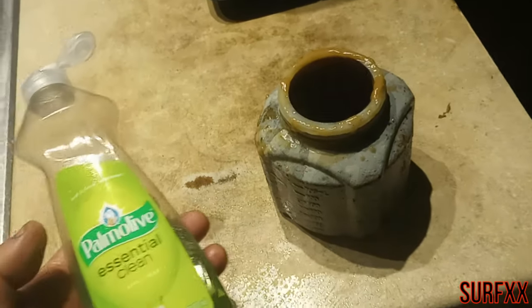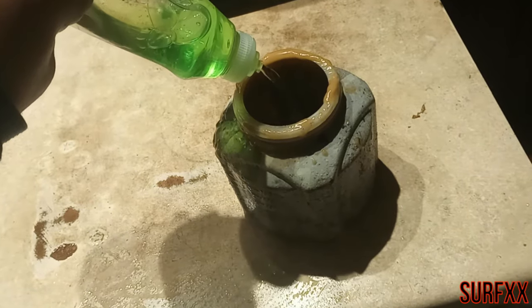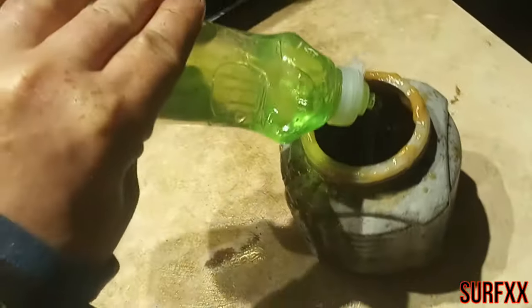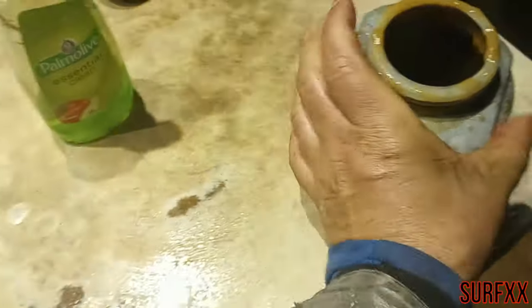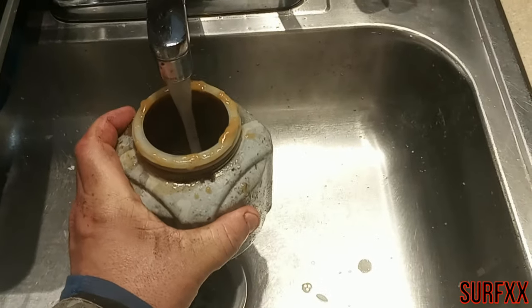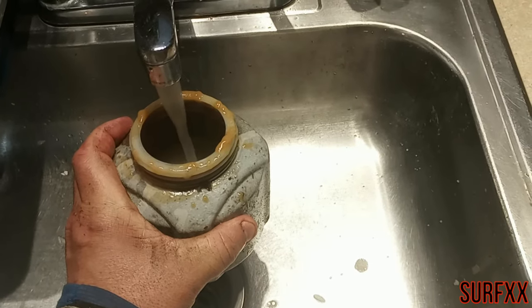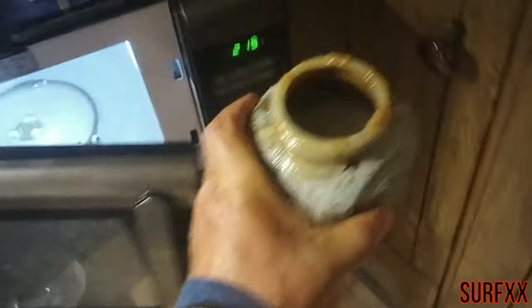For the canister I'm going to use some dish detergent. I'm going to put it in the microwave to get it really hot so I can clean out the sprayer.